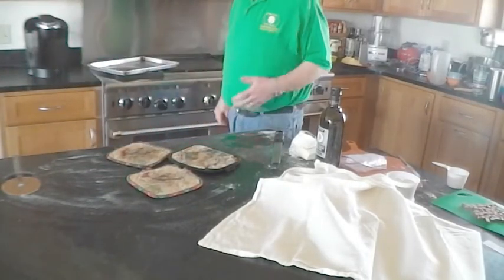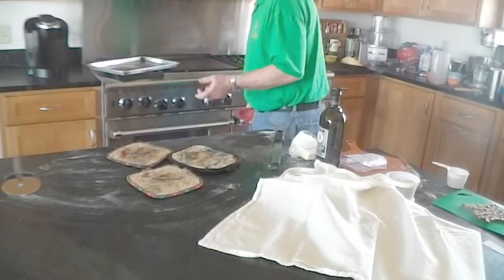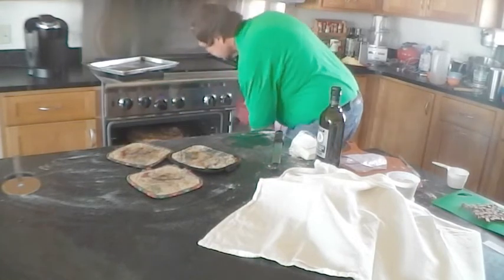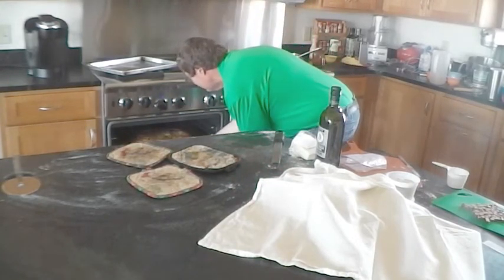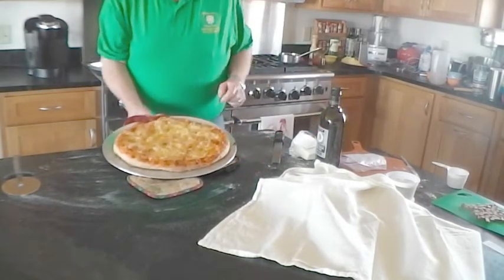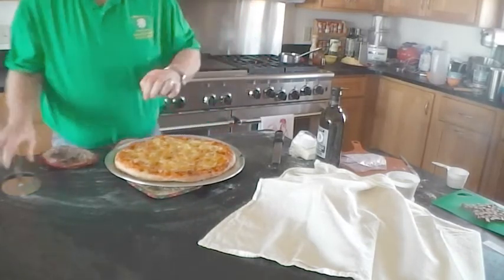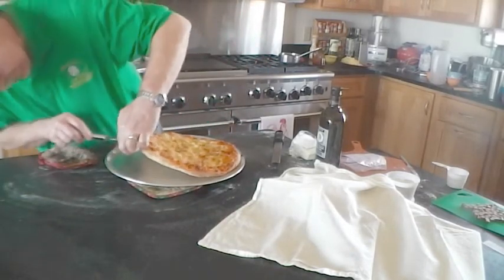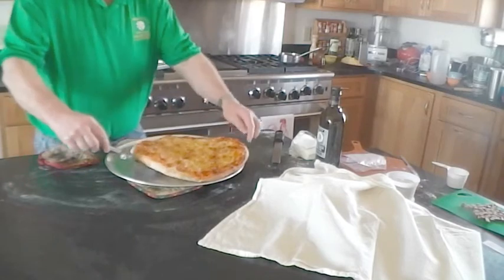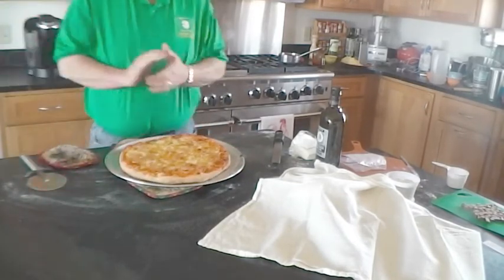We're back now — our pizza has been in for about 10 minutes and it's nice and done. We're just going to pull it out. Be really careful, it's nice and hot. You can see we've got a nice pizza that's nice and brown. Looking underneath, we've got some nice browning on the crust.